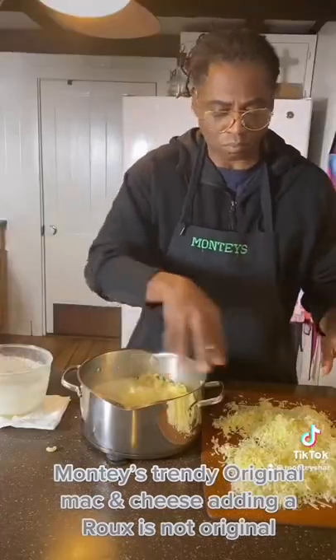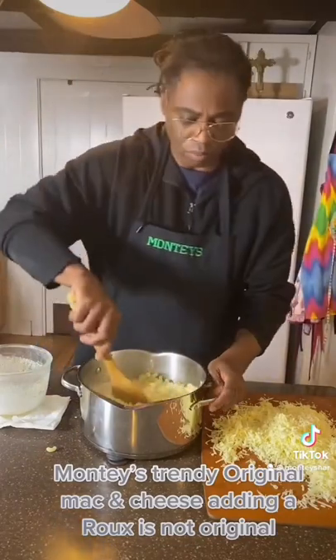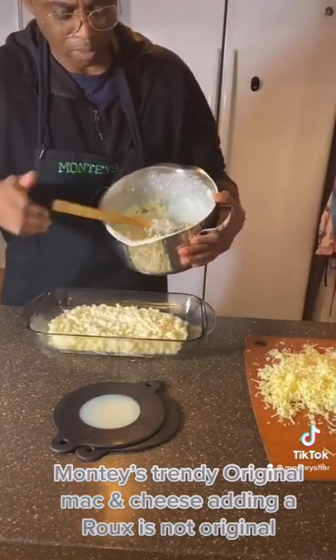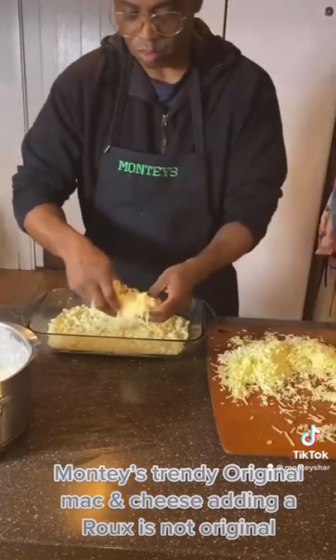Now let's mix in our cheese with our heavy cream and mix well. After we mix it, let's pour into our pan — one layer. Now let's place our cheese on top of the first layer, nice and evenly.